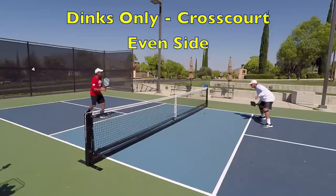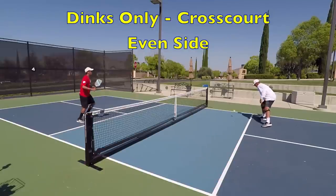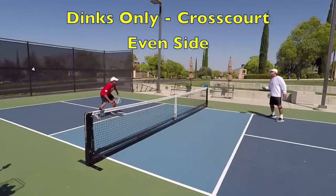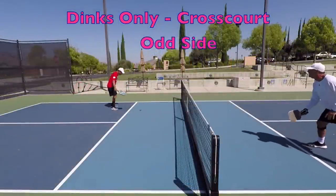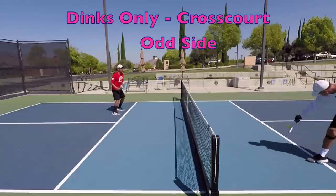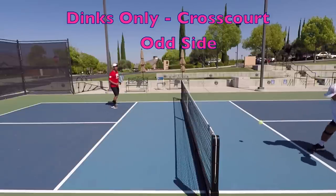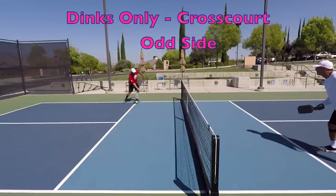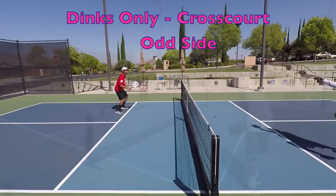Think about dink patterns and combinations you can use. You can use different spins such as underspin or topspin, vary your dink depth by hitting deep or short, use lateral variety by hitting towards the middle or sideline, or directly at them targeting their feet. You can also use different speeds. You can combine different dinks in different combinations to really make things tough on your opponent and generate errors. That is the purpose of the dinks-only set of drills. Points can go on for a long time, improving your ability to stay in a point without getting tired.